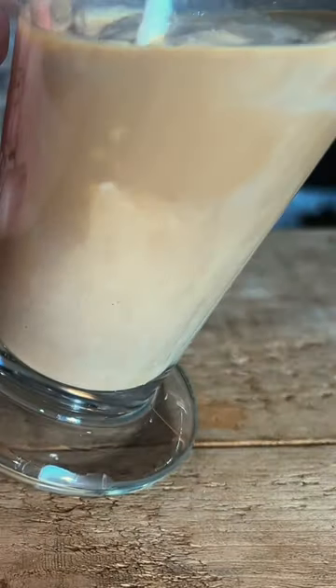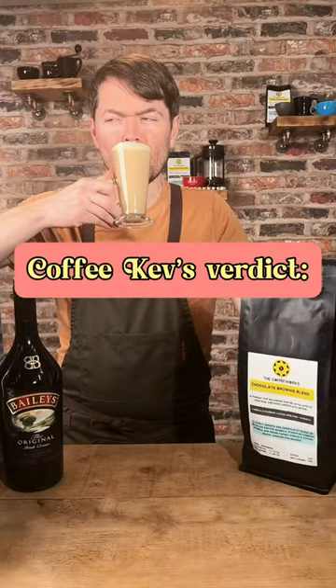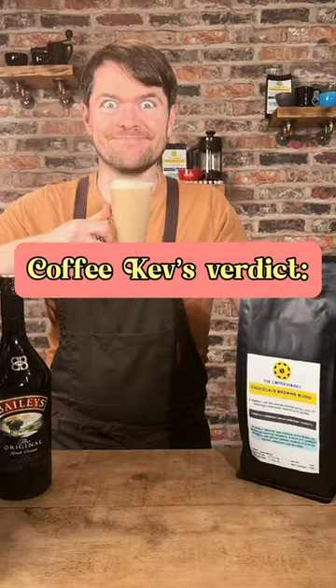Add steamed milk. Pull a weird face. Mmmm.